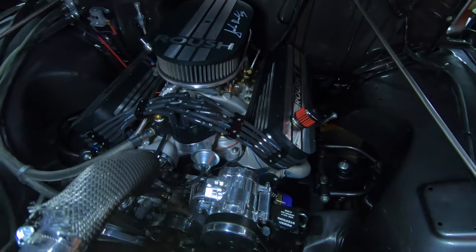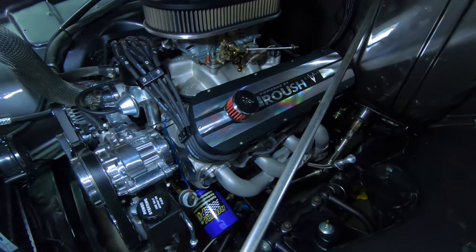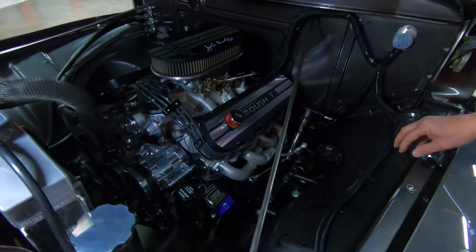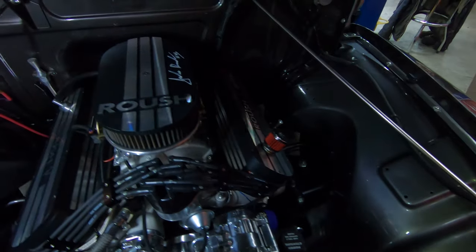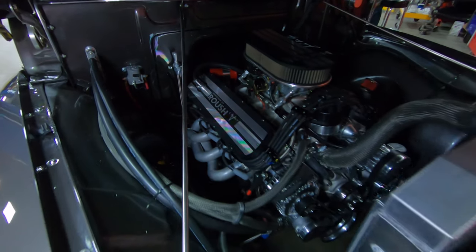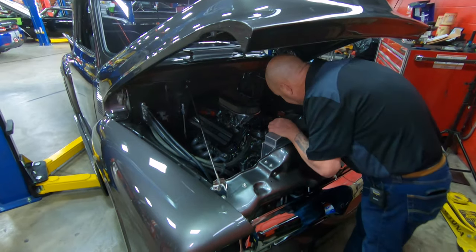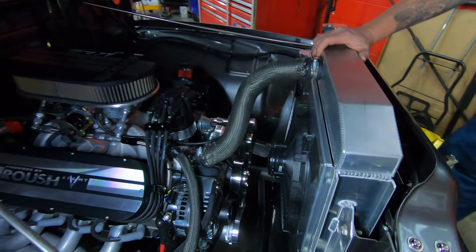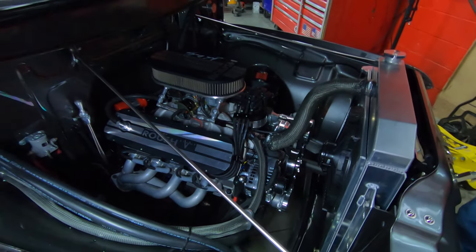It's got a billet distributor in it. You can see it's got a serpentine belt setup there. We've got jet-coated headers. The firewall, the inner fenders, and everything are painted up nice. All the wiring's in a nice loom. We've got a nice aluminum radiator in it — the solenoid's mounted to the firewall. We've got an electric fan keeping the radiator cool. You can see that aftermarket suspension there — real easy to adjust and get at.